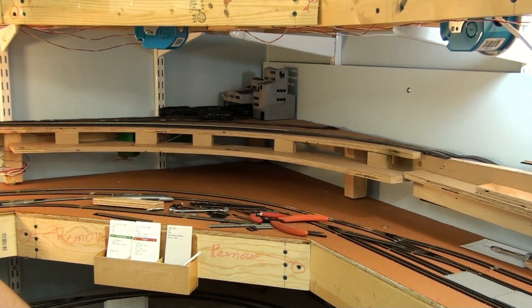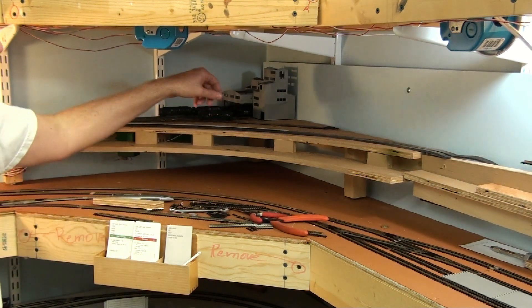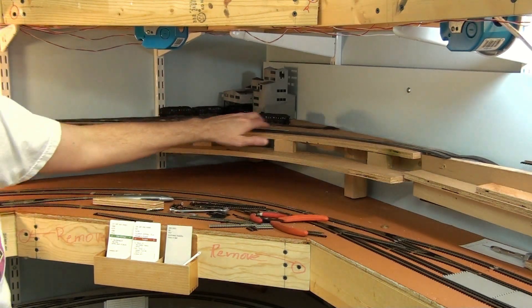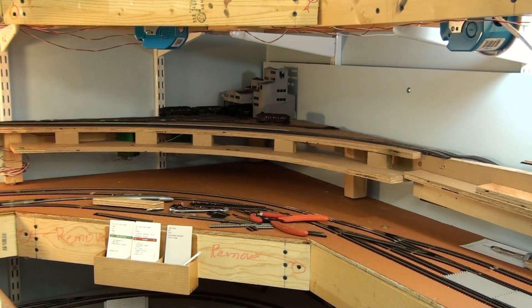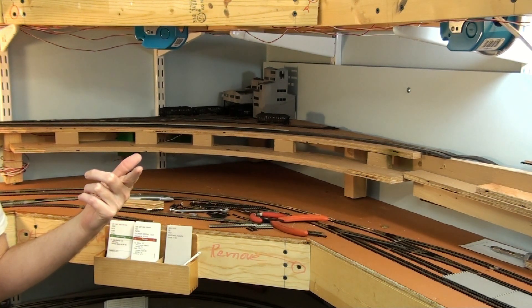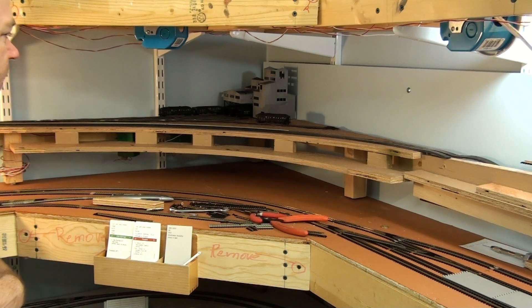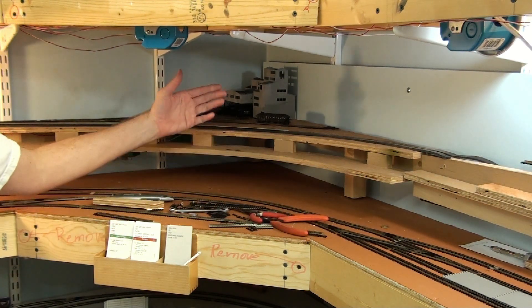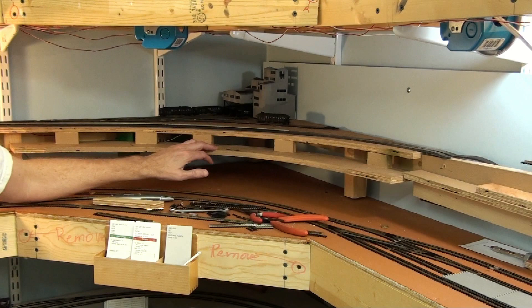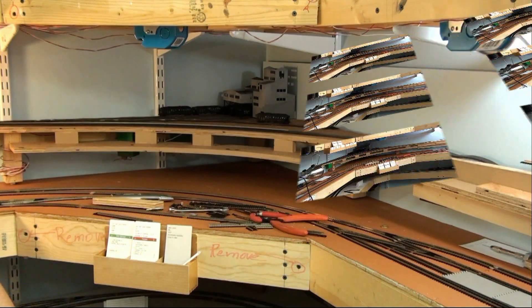It doesn't move that many times, but it's enough to add a little variety to operations. As you can see, there's still a lot of work to do here. This is the main that'll loop around and up the slope into the helix — which will eventually be a big-deal video. I've been working on that helix section and this ramp for a few months, and I really want to get all the track work in place before I finish that video.